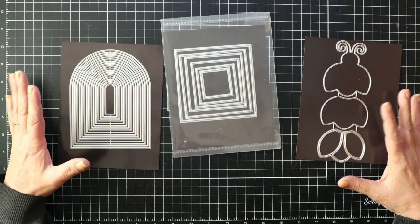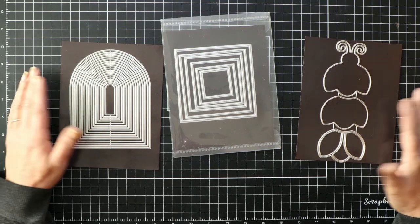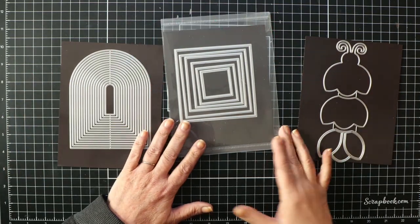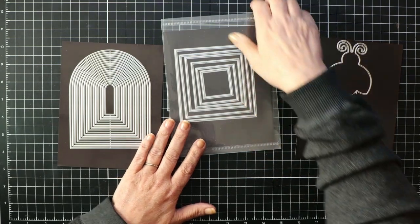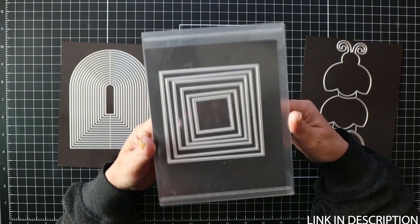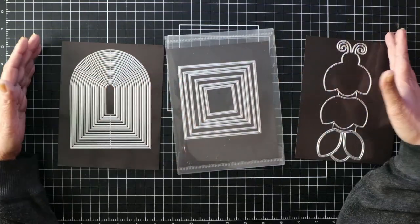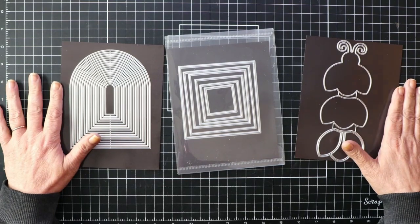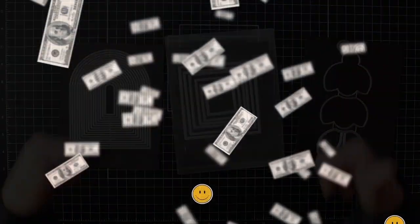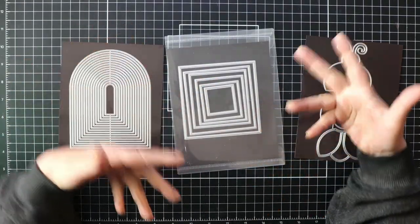These thin metal dies are smaller and more lightweight compared to the ProvoCraft ones, making them easy to store. I store mine on magnetic sheets in plastic folders. These dies are also more affordable — they're less expensive to produce, and saving money in crafting means more money for crafting. And that, my friends, is a win-win.